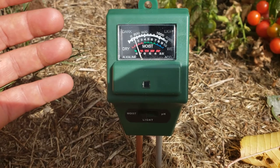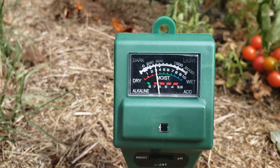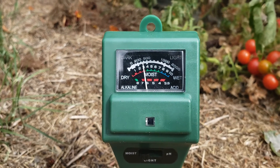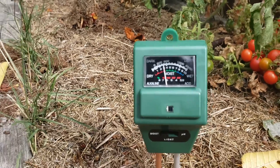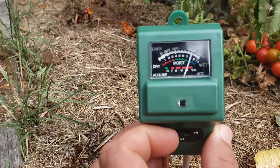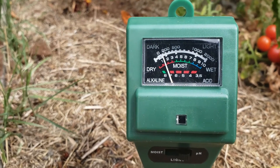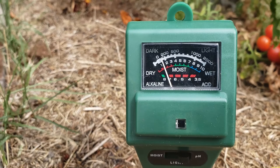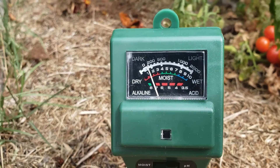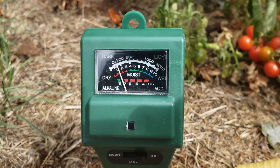Well, that's some pretty dry soil. You can see the dial is a little bit on the dry side, and that makes sense because this bed hasn't been watered in about a week. So let's go ahead and flick it to pH and see what this reads. Right now it is reading at a pH of about 7.5. As we talked about earlier, in the plant world you want to be between 6 and 6.8. So let's go try another bed.